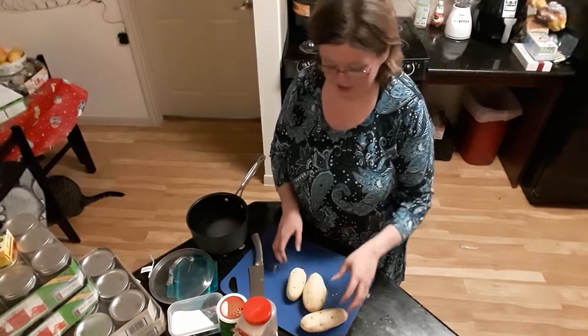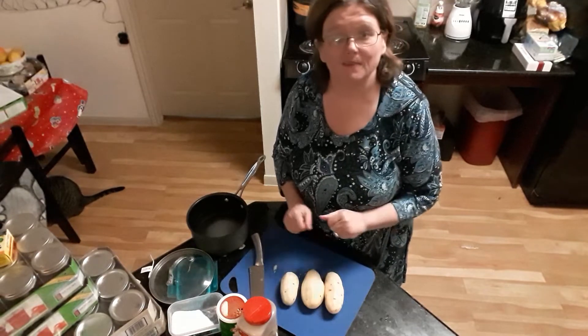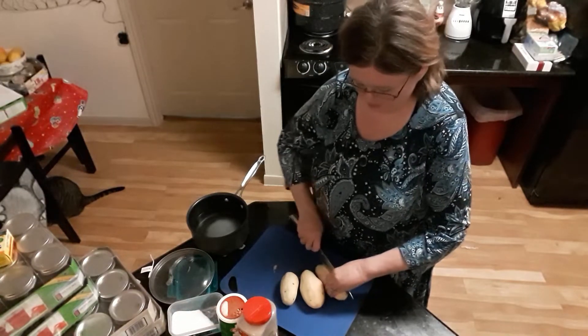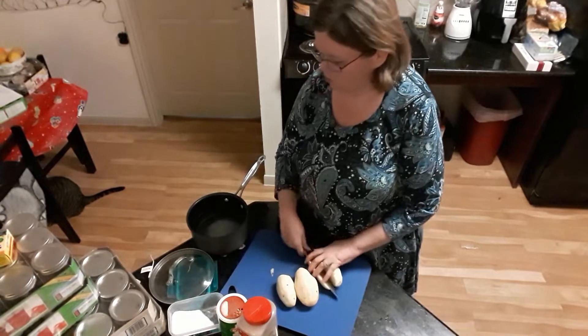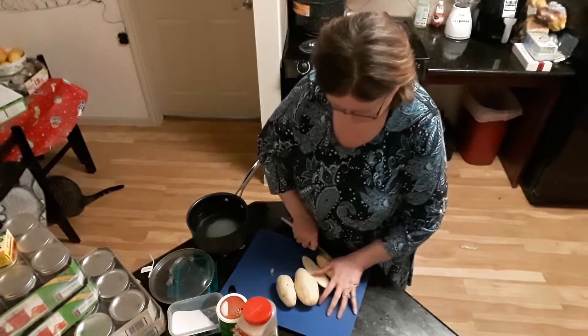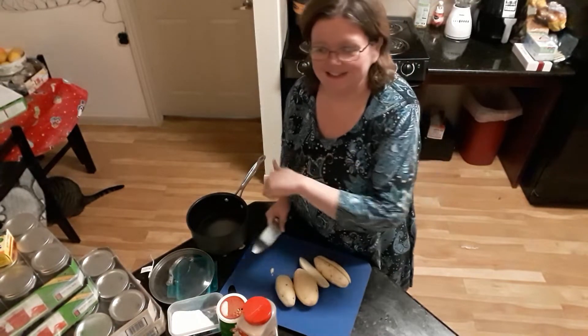We're going to start here. I've got three russet potatoes that I have peeled and we're going to make some mashed potatoes. I'm just going to cube these up real quick. In my pan I have some salted water with just a little bit of regular butter — this is real butter.